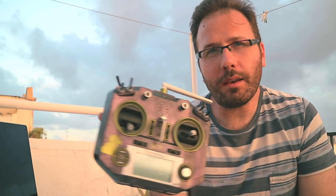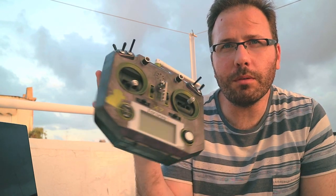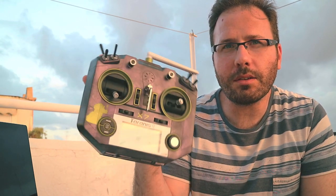If you have seen the intro, which you have probably done, you know already that it has been done using some chameleon paint that ranges from purple to dark green, and it has some hydrodipping on top of it.